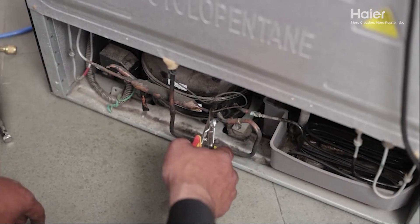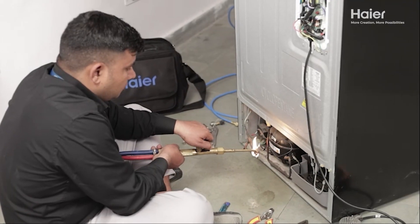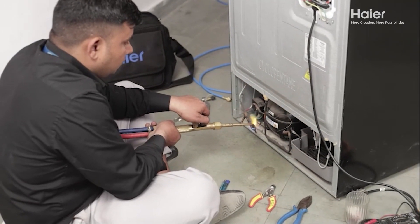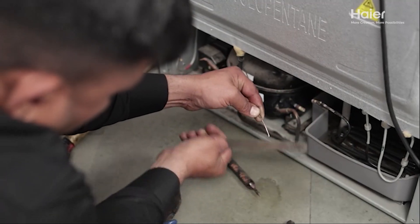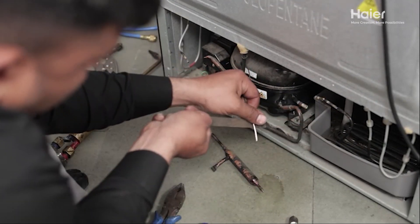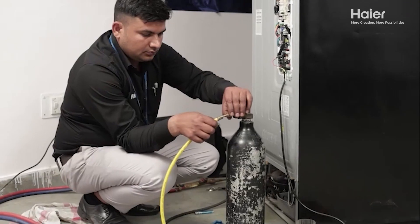Carefully cut the capillary tube from the dryer with a cutter for removal. Now, debrace the dryer from the condenser and the condenser from the compressor port. Clean and file the capillary and condenser ports, then remove by nitrogen any burrs and carbon particles that could affect the new installation.